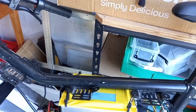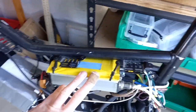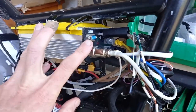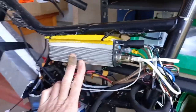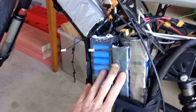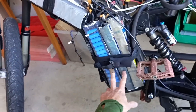The motor controller is a Kelly Controls KEB72451 — you're not going to remember that number, it's in the description. Basically you can program this through this port with an included cable. At the moment I've got it set to very tame, but you can wind it up if you want.